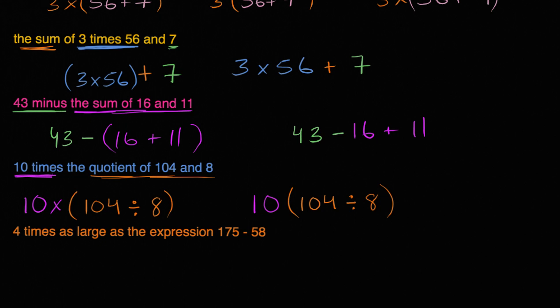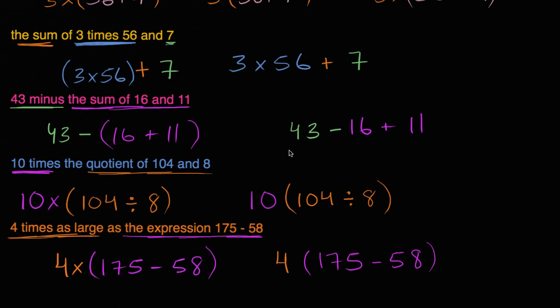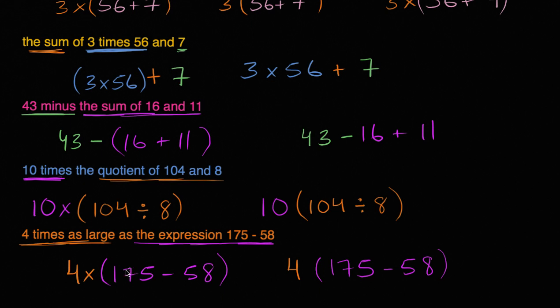Four times as large as the expression 175 minus 58. So I'm going to multiply something by four — specifically the expression 175 minus 58. I could write it as 4 times (175 minus 58). The parentheses are essential here: without them, you'd do 4 times 175 first and then subtract 58, which is not what this statement is telling us.